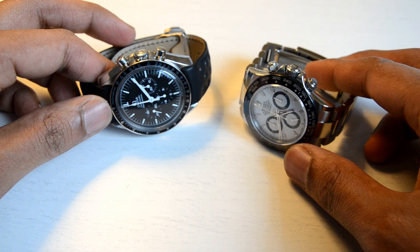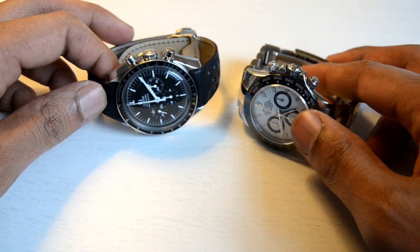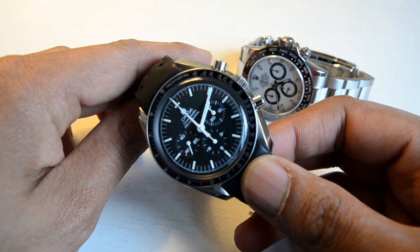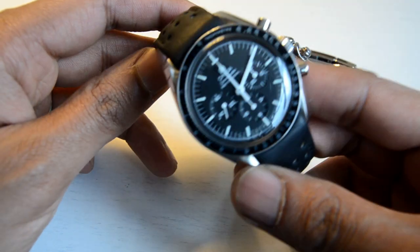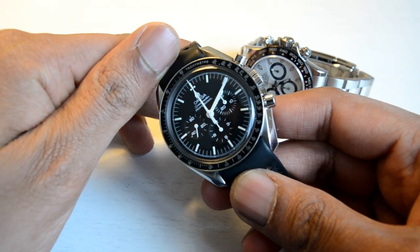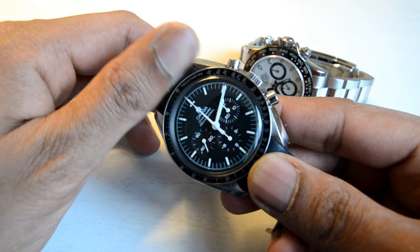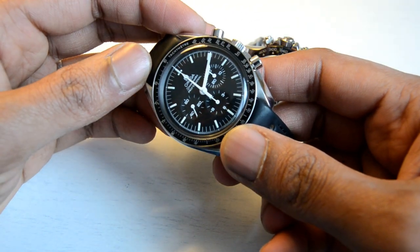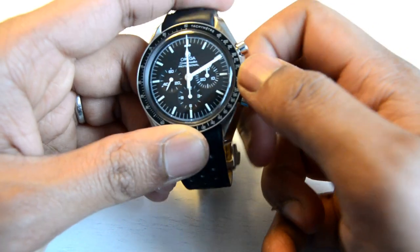But when it comes to history and significance in the watch world, these guys are really tough to choose between. The word iconic is used a lot when it comes to watches, but I think this is one of the most iconic wristwatches out there. Anyone would know what a Speedmaster is, and everyone would know the history of it. The watch was made initially for motorsports, and then it ended up on the moon as NASA picked it as one of the most reliable watches. We all know the story where the original Speedmaster pretty much saved the lives of astronauts during the mission.